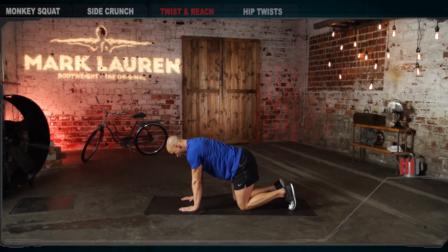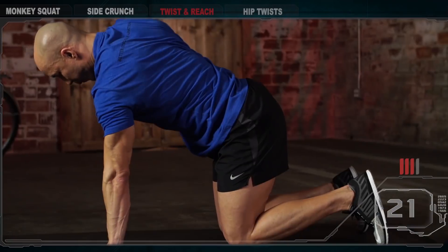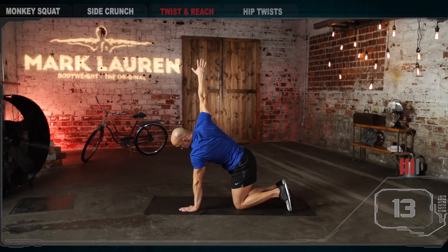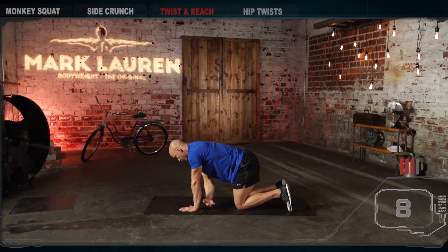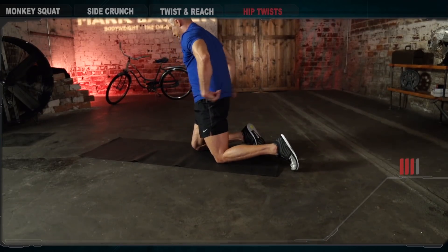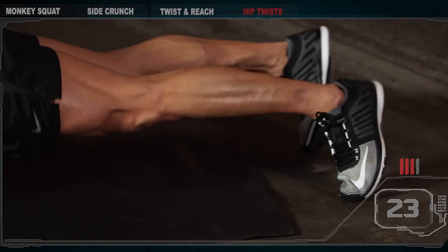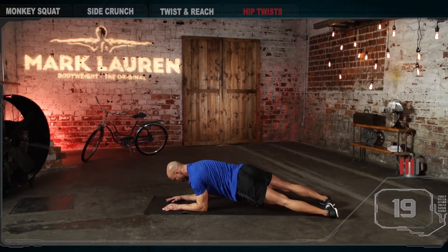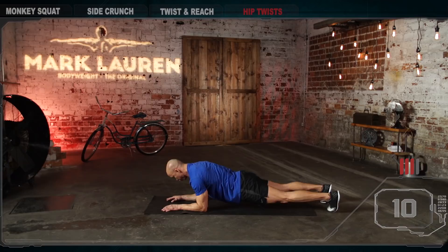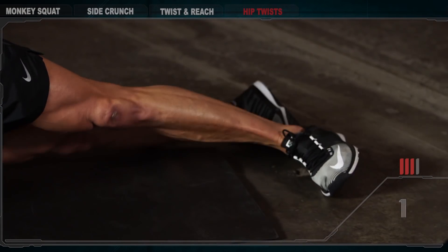Twist and reach, right arm is moving. Ready? Begin. Halfway. And break. Last exercise — pillar hip twist. Ready? Begin. Push your shoulders away from your ears. Halfway. Control your pelvis. And break.